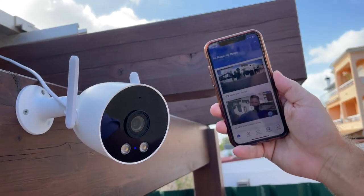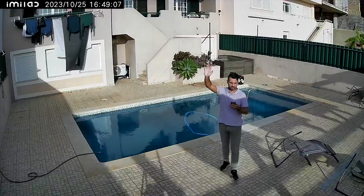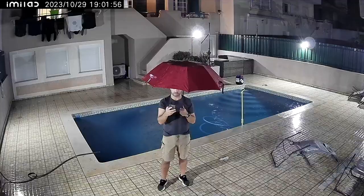Welcome back to another video. Today we take a look at the newest Wi-Fi surveillance camera from Emilab — this is the EC3 Lit, which is on the outdoor range from Emilab. It's the one with the lowest price and might be the best option if you are looking for something to add to your smart home on a budget, but still with a lot of features.